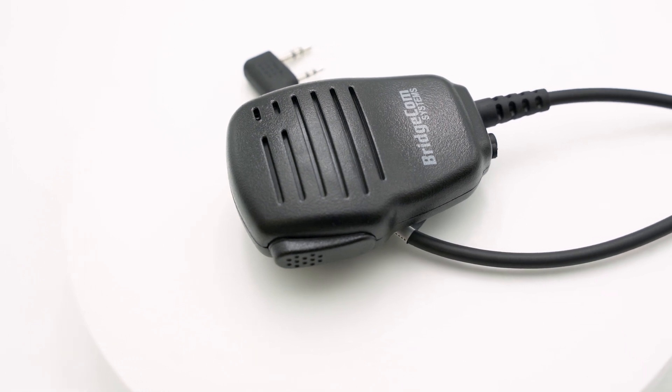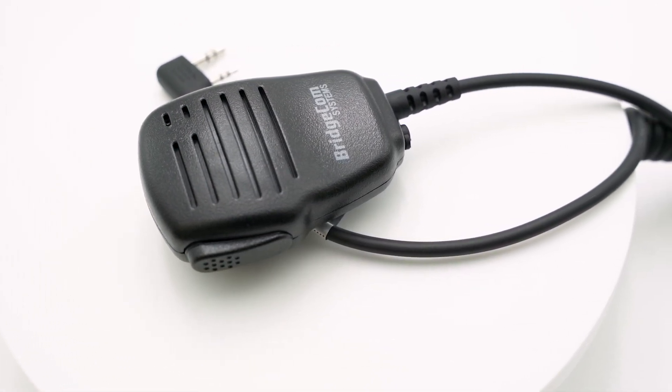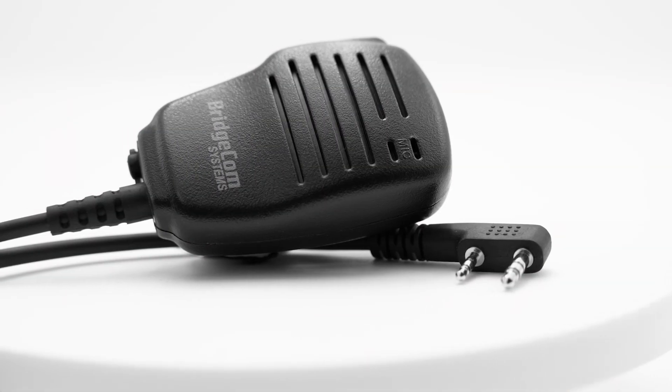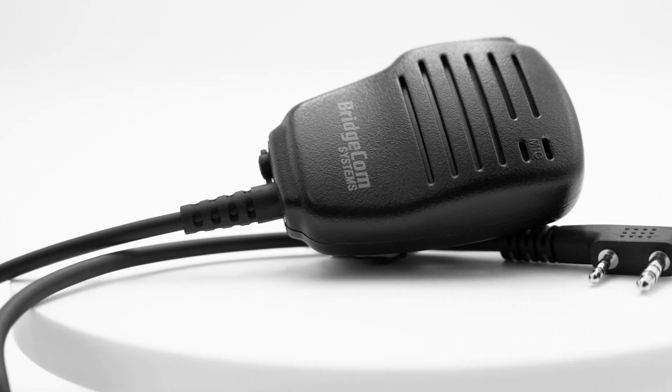Something else that will dawn on you while you're using your radio is how annoying it is to always have it in your hand while you're carrying out your various tasks in order to be able to transmit. Although it appears easy, grabbing your radio every time you want to QSO can be quite an involved task. With a BCS 200 speaker mic, you can let go of the annoyance of grabbing your HT. When the QSO comes in, you'll just press the speaker mic without missing a beat.